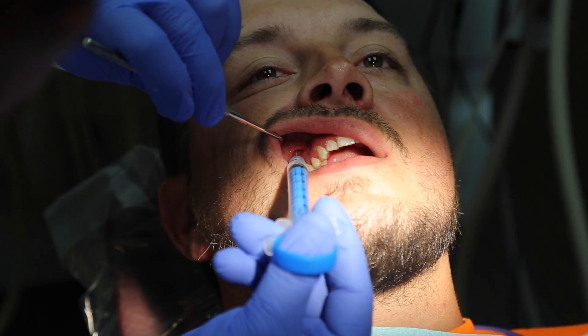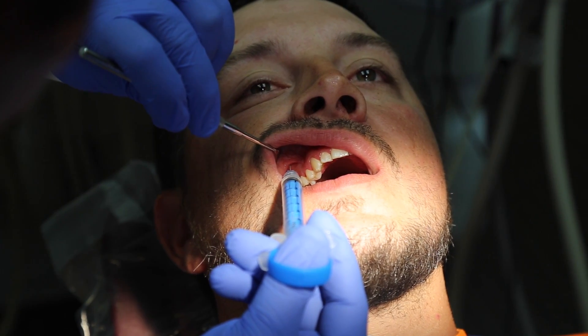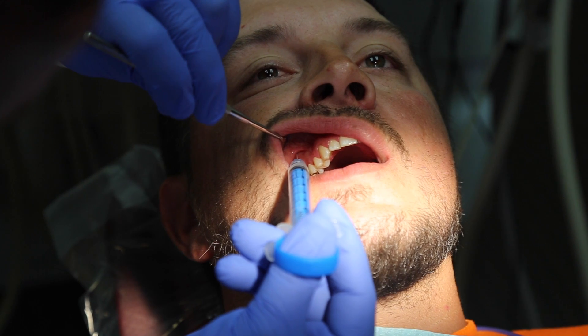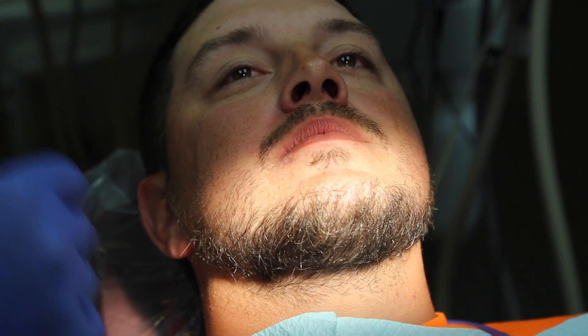How are you doing, Ed? Good, no troubles? That's it — rinse that out.